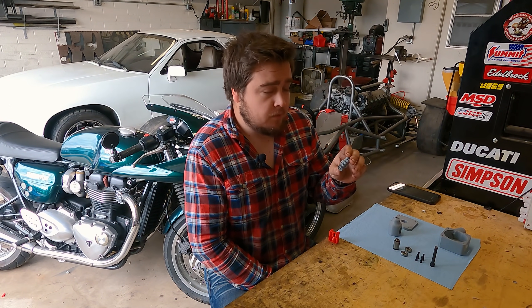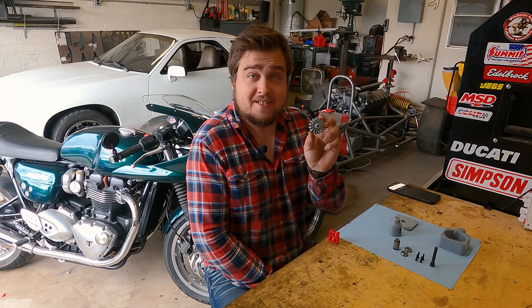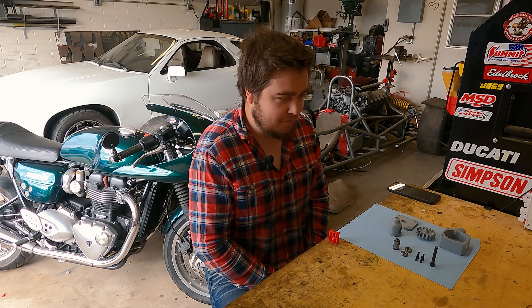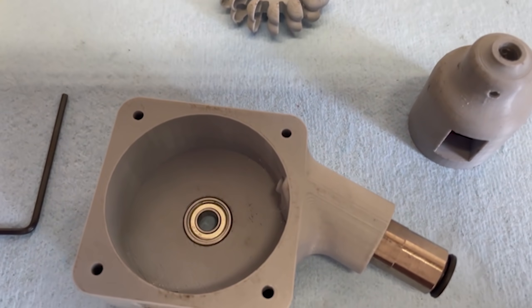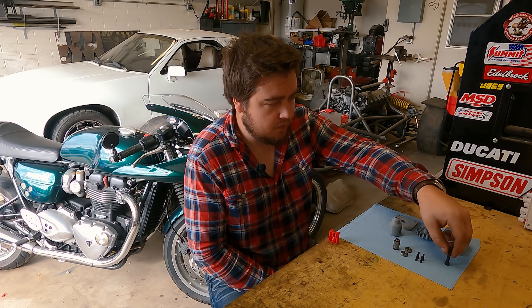First of all, 3D printers are magic and nobody can tell me any different because this turned out fantastic. Holy cow. This is a really super simple assembly — a handful of bearings, four screws, and a center shaft. I actually didn't have any quarter-inch rod hanging around, so I just ended up cutting off the end of a bolt.